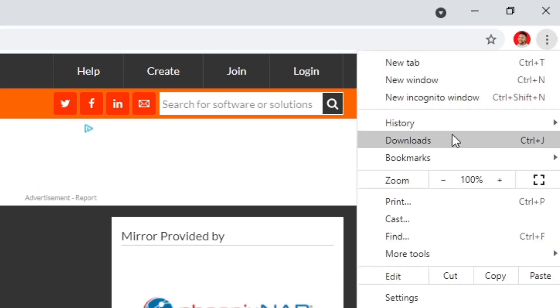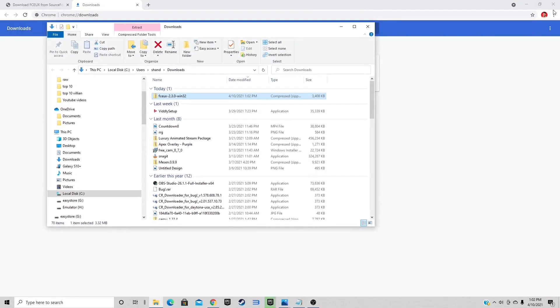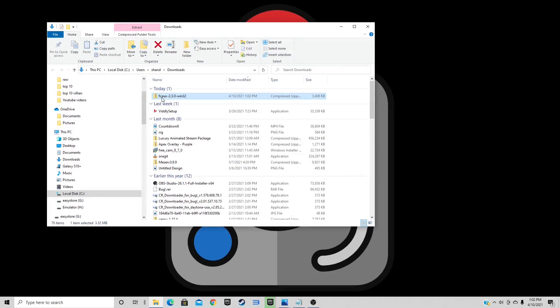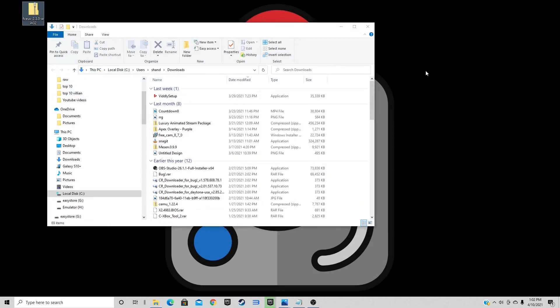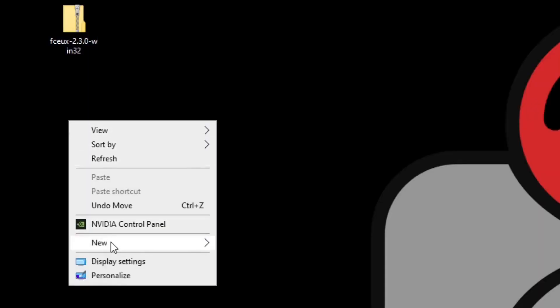Once the download is complete, come up to the top right, click on the three little dots, select Downloads, and show in folder. Exit out of the browser and drag the zip file to the desktop. Now we need to extract the file, but first let's create a new folder — right click, New Folder, and we're going to call it FCEUX. The reason for this new folder is that once we extract the zip it will create multiple files.